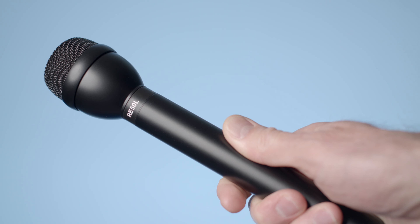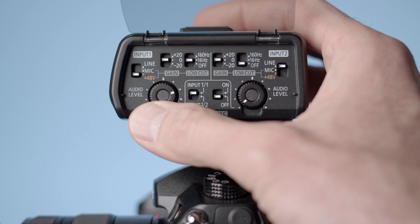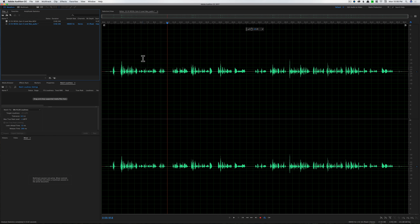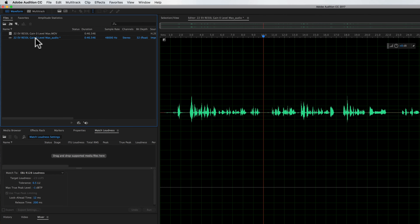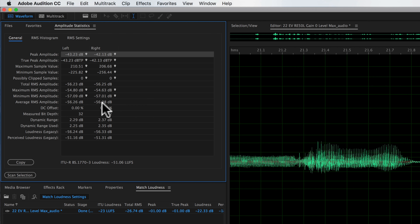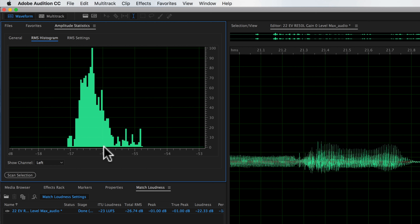The next test was with a dynamic microphone, specifically the Electrovoice RE50L, a reporter's microphone. These types of microphones require a lot of gain, so I set the gain to 0 dB and the audio level to max to get peaks around minus 12 dB. In post, I normalized the audio to minus 23 LUFS — the European TV broadcast standard — and found the noise floor sat at minus 56 dB. I like to see those levels at minus 60 dB or lower, so this was on the edge, and it may get noisy when working with these types of microphones.